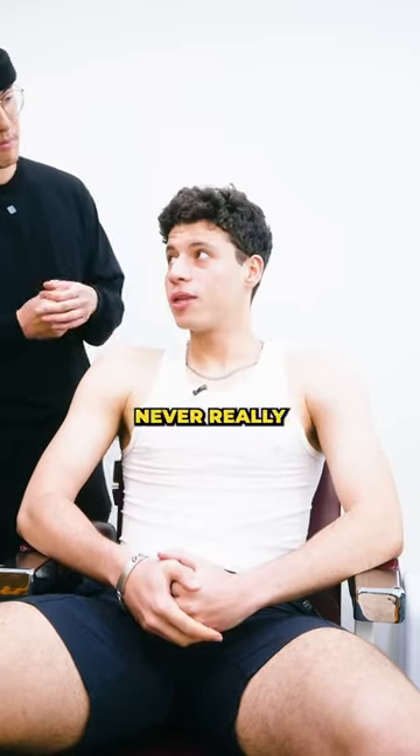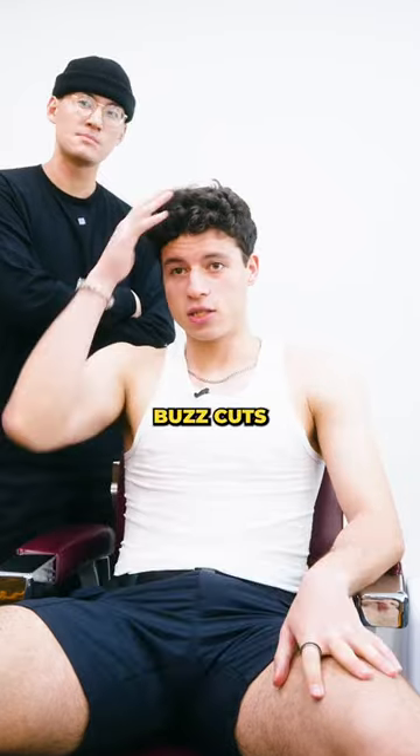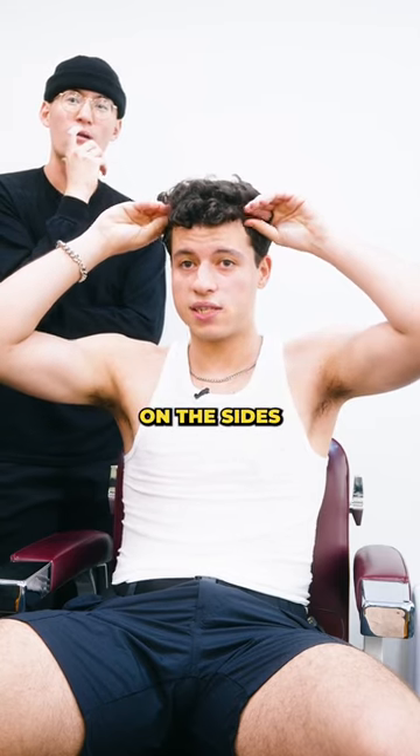I play sports, I play basketball in college. Never really went to a barber before. My dad used to cut my hair all the time since I was a kid — buzz cuts all the way through, no lineup, no nothing. He'd completely take the sides off, so my forehead's completely exposed on the sides.